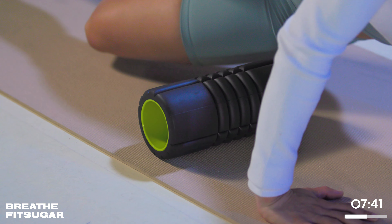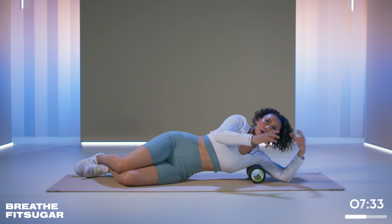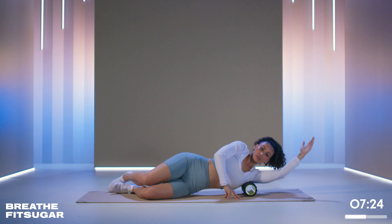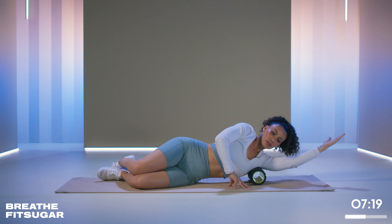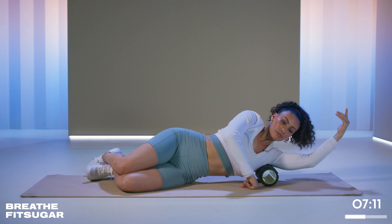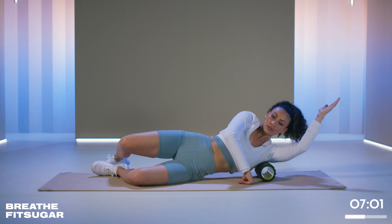Now from here, we're going to do a quarter turn to our side. We're going to bring the roller right under our armpit — right in that spot. You might be able to feel it in your back if you roll back a little bit; it's right behind the shoulder. We're not on bone — we never roll on bone, we roll on muscle. Our arm is up by our ear, and we can go back and forth, up and down, remembering to work with your breath. This is for your lats. If your lats are not super developed, you might feel like you're rolling over ribs, so listen to your body.